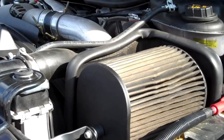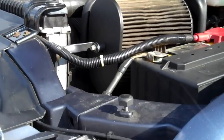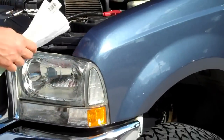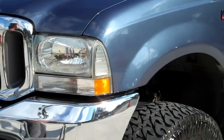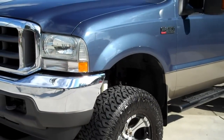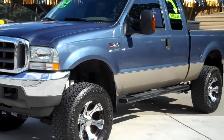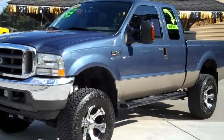So along with the suspension and the Banks Power add-ons, you've got about $18,000 of extra add-ons on this truck. So let's take a truck with 45,000 miles, lift it up just right, make it look perfect and brand new. And this is the truck that we've got for you here, guys, at autohouse.us.